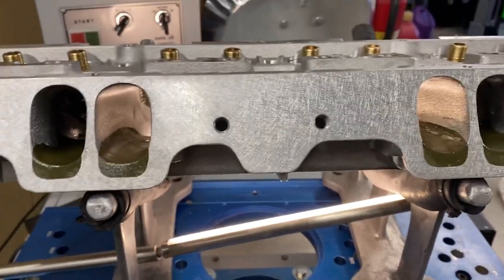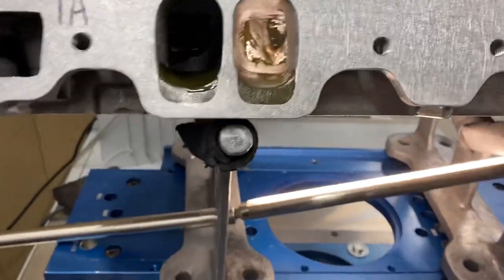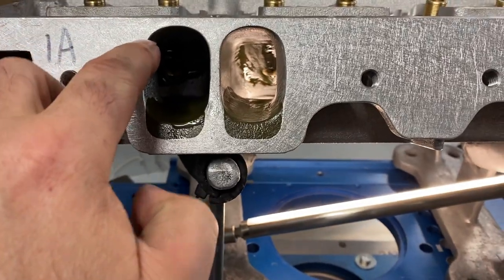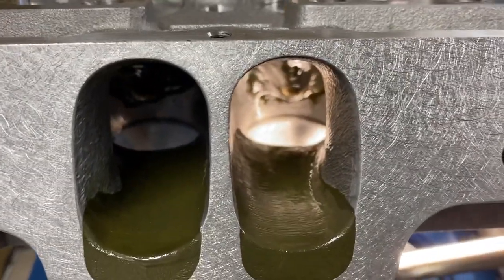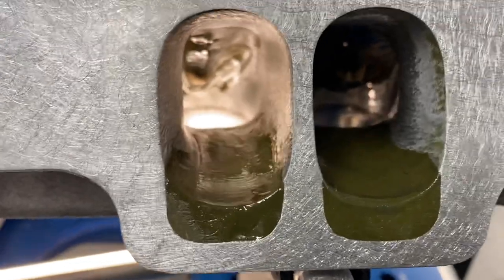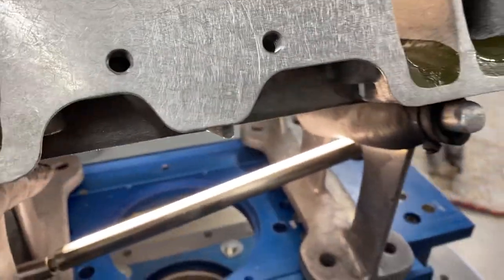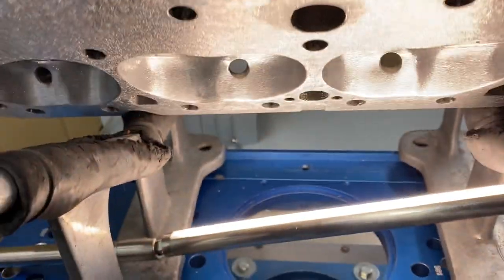So this spy rule is 172 cc's. You can see right there the original. The original height was probably there, so everything gets raised. See the floor? Nice straight shot. The reason why it's shiny is because I put epoxy — Devcon 2-ton epoxy — on there to help seal it. They also have a rule on the chamber volume.